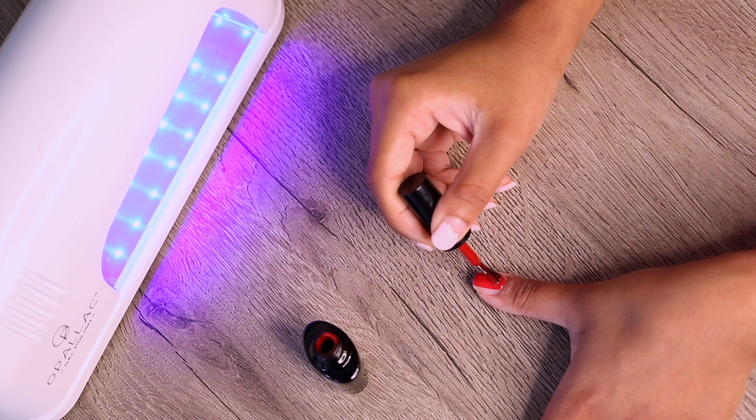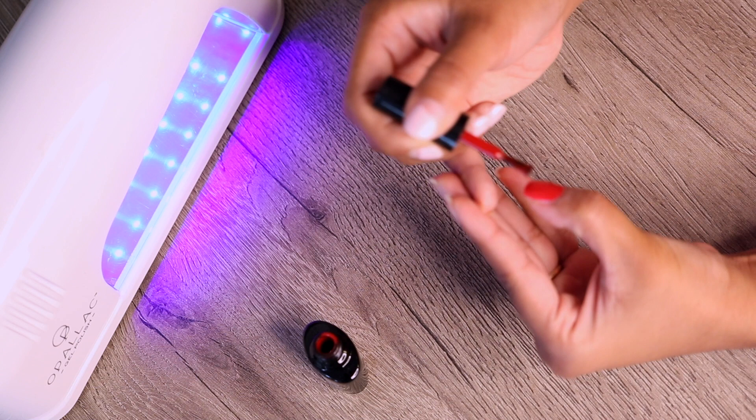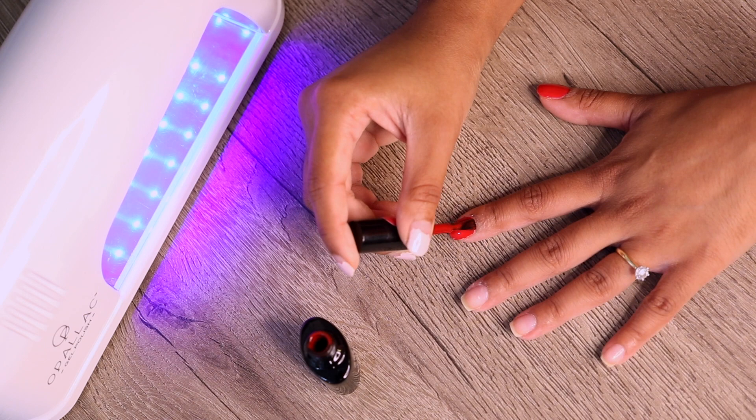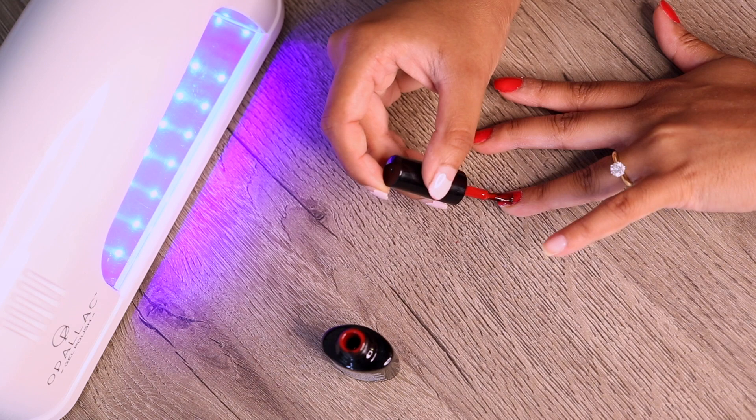Now for the fun part — I'm going in with the actual gel color. This is one of the colors that came with the gel kit; it's called Seductress and it's a beautiful cherry red which I love. I'm just making sure that the coats I'm doing are not too thick, otherwise it's not going to cure properly under the UV lamp and it may start peeling. I'm not going to worry too much if parts aren't fully opaque because it's recommended to do two coats.